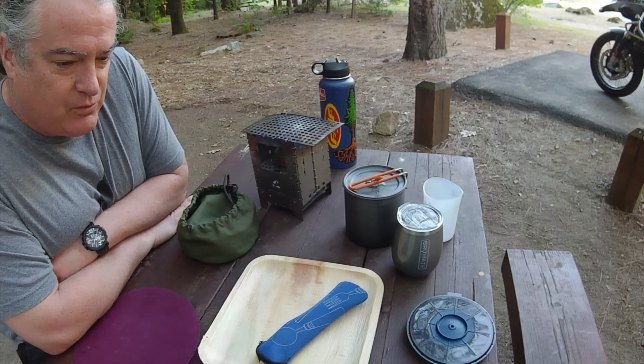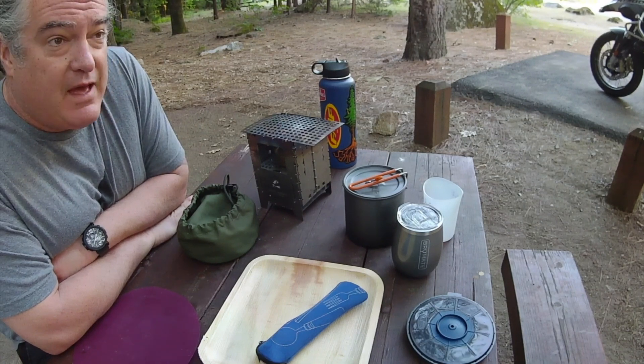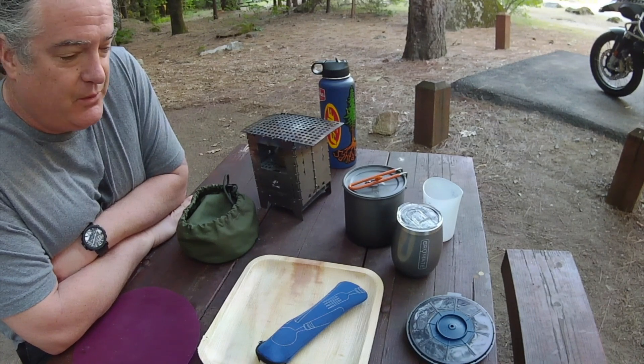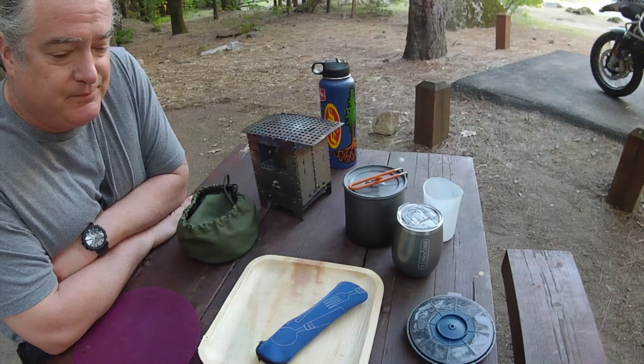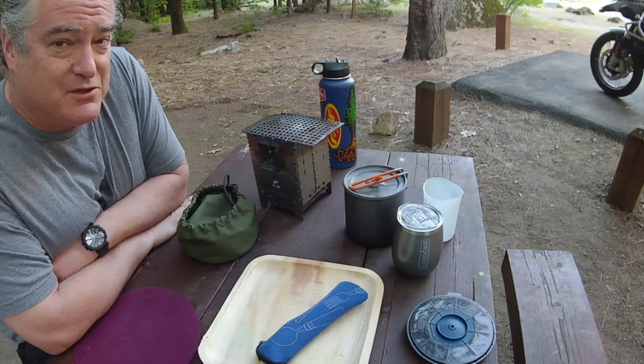Last night while I was in bed, I was thinking about what I was going to do this morning for breakfast and realized that I used up all the butter or ghee last night. So I was planning to make an omelet this morning, but I don't have any oil or butter. I do have a non-stick pan, so it might be interesting.